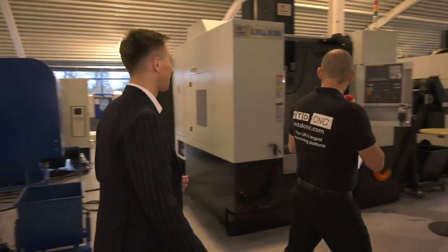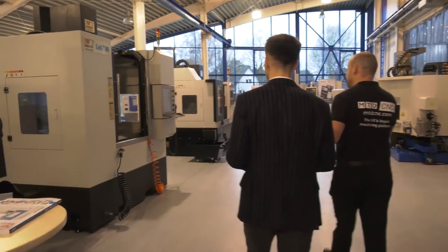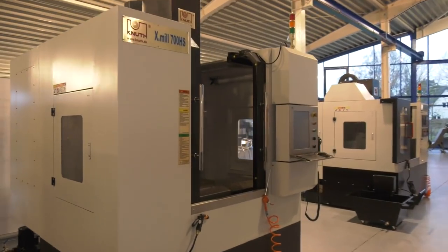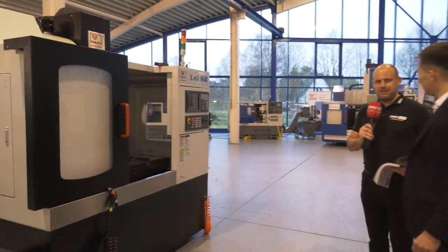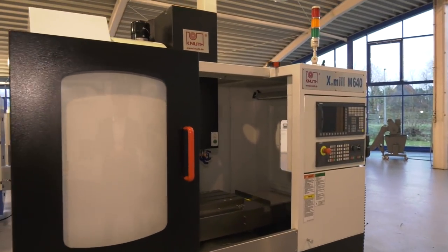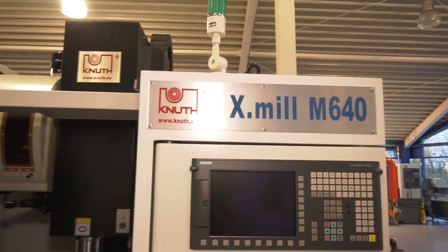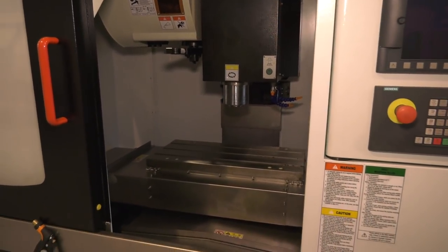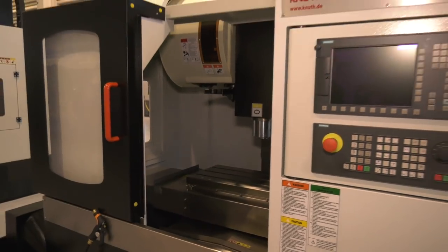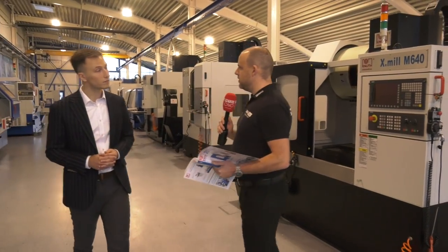We're going to almost conclude this tour now with the X-Mills, another vertical machining center that you're offering. We'll stop here at the X-Mills 640 — a small, compact machining center. Big market for these in the UK; I'm sure DTS will have a lot of success. Popular here in Germany too? Extremely. This family of mineral casting machines is very popular, and we are one of few companies actually specializing in this kind of design. I do note the tool changers on the verticals — 24-30 double arm tool changers.